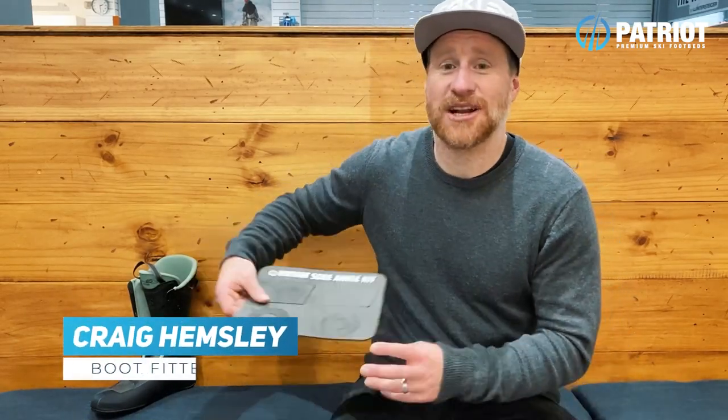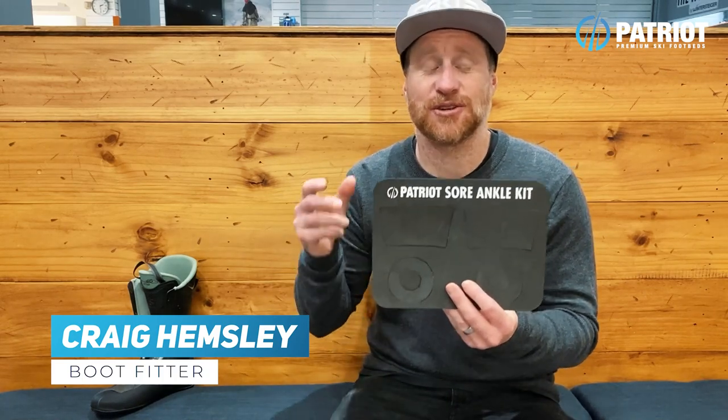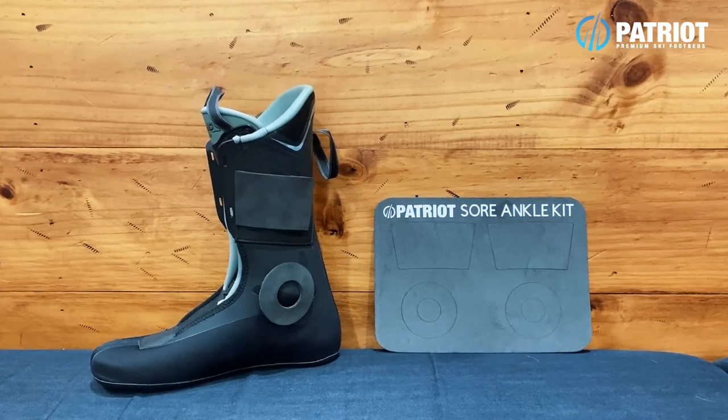Here we have the brand new and updated Sore Ankles Kit. I developed this kit so you can quickly fix the pain you're feeling if your ankles are getting slammed inside of your ski boots.